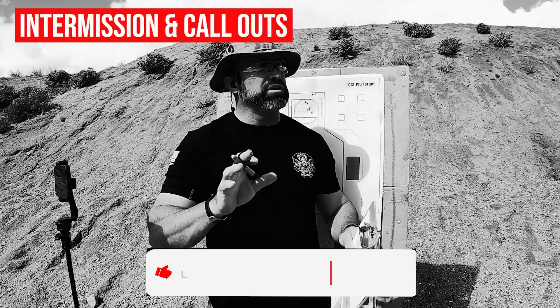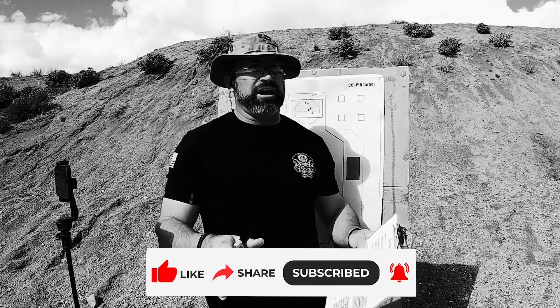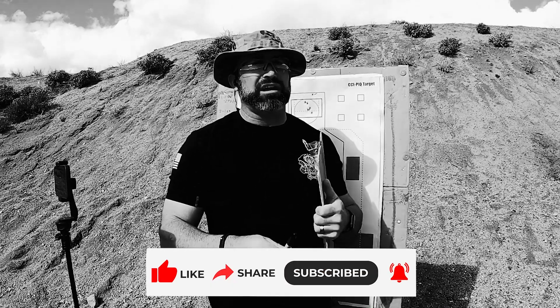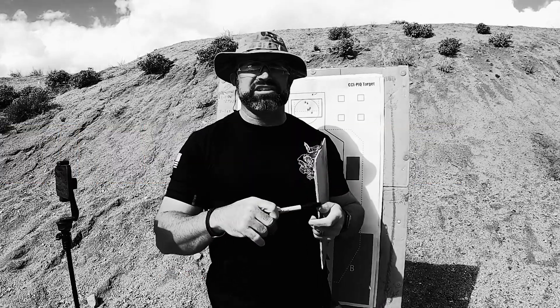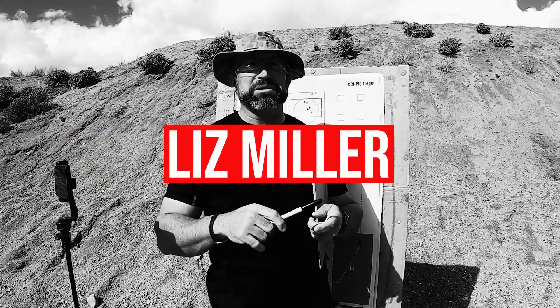Thanks for watching — we sure appreciate it. If you can hit the subscribe button, we'd love to have you. I'd also like to call out Russell Anthon — Russell, let's go give this a try. I'd love to see a video of you running this. And Liz Miller — if you would take the time to run this and put it on camera for us, we'd love to see it.